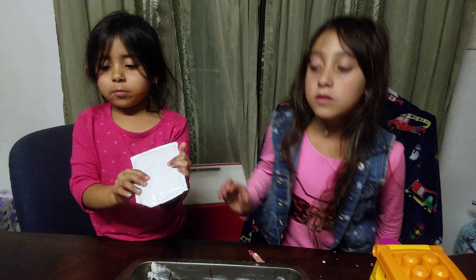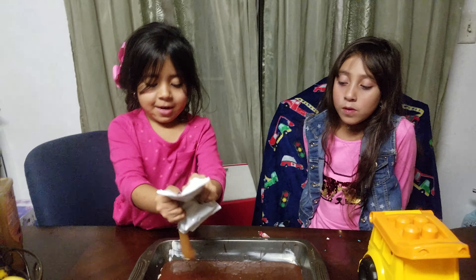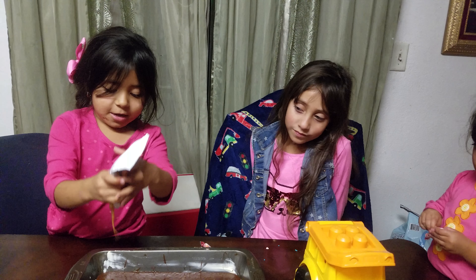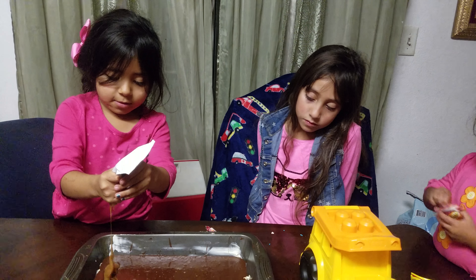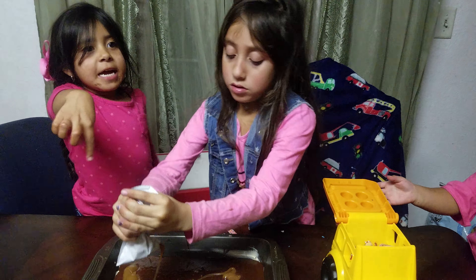We're going to put caramel. We're going to put two big spoons of caramel. Come on, caramel. One more scoop. I want it there. What's the caramel? My turn. No, I need more. This is my cake.